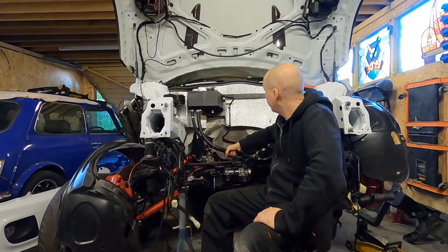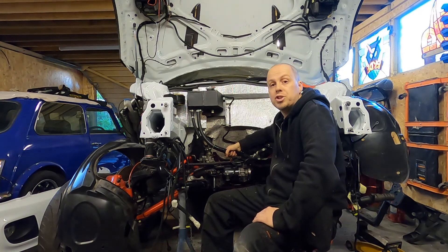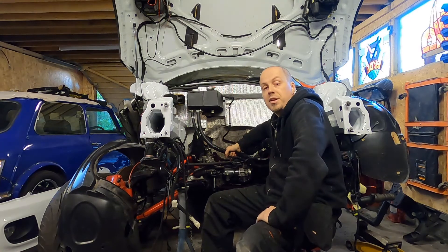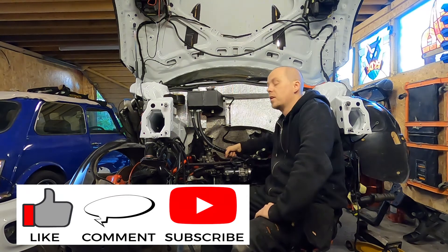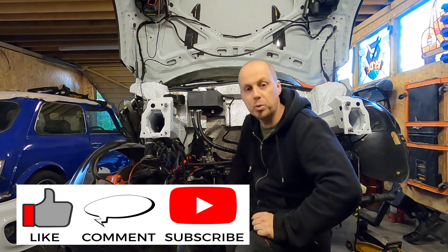And that's it for today. Thank you for watching — tomorrow I'll be putting the engine into the bay and hopefully showing you how everything fits inside. Until then, take it easy and thank you for watching.